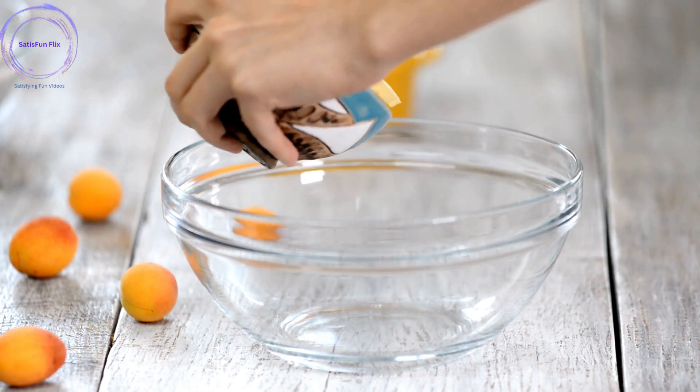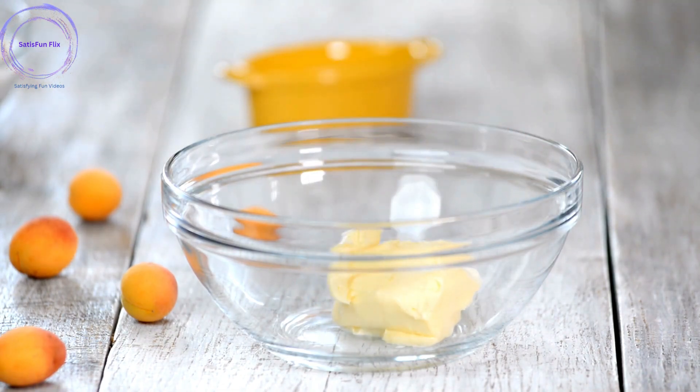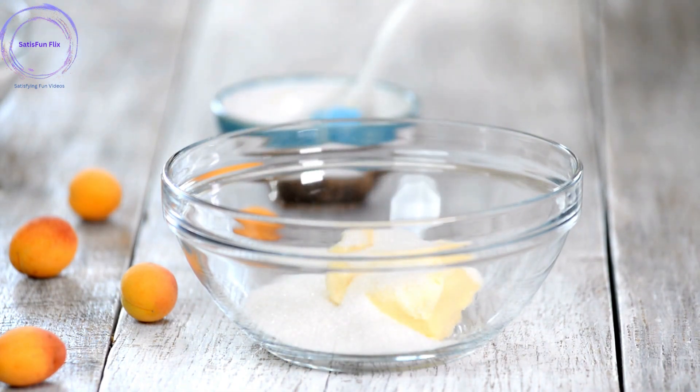Step 4: Cream butter and sugar. In a separate mixing bowl, cream the butter and sugar together until light and fluffy. Use an electric mixer or a wooden spoon to achieve a smooth consistency.